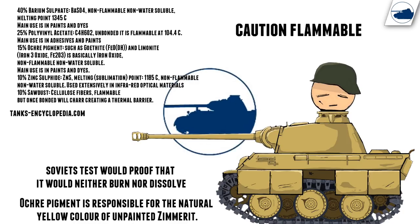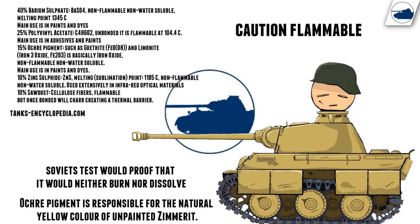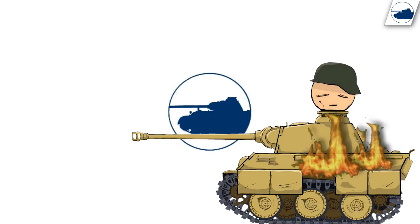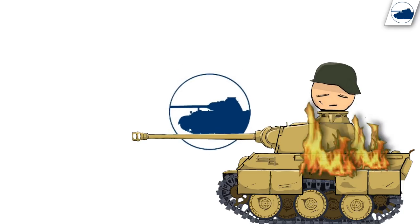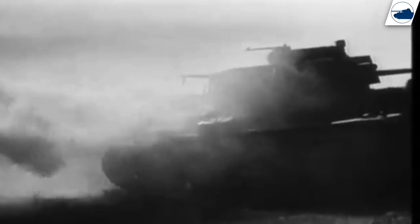So why do many people today think that Zimmerit was discontinued because it would catch fire? Because it was reported by the Germans that Zimmerit would set a whole tank ablaze. In 1944 the Germans conducted several tests to prove if these rumors were true. They tested it on two tanks with several hardened and unhardened layers and one with only one layer. It was then heated with a welding torch, which set it on fire for only three to four seconds, and repeating the process would not make it burn longer than four seconds.